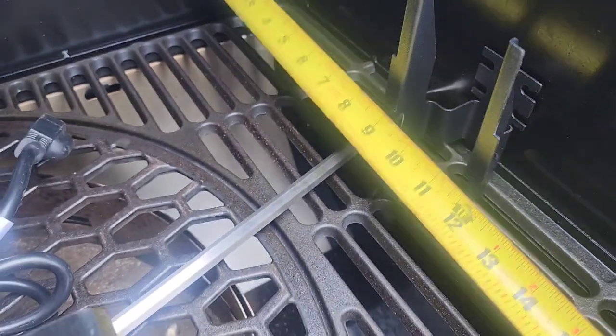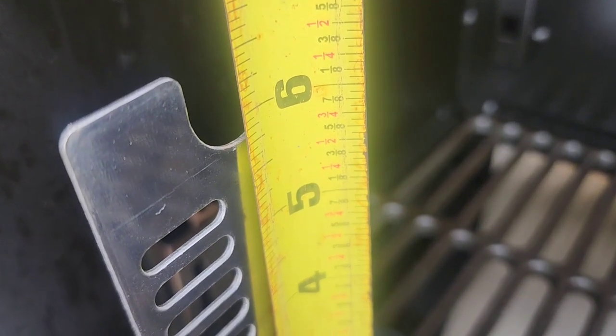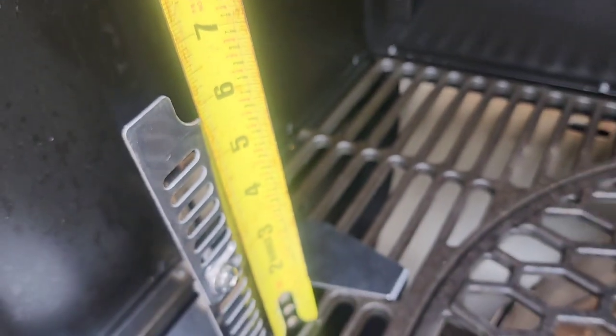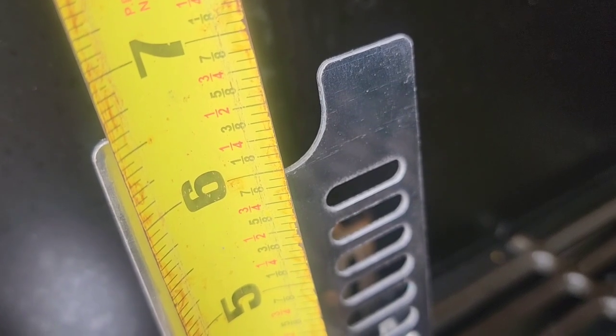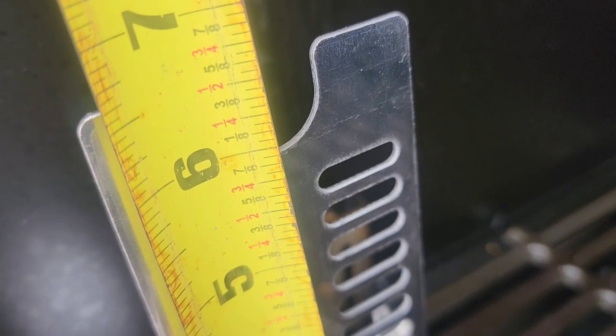Make sure you measure everything twice. Once you make a hole you can't fix it. This is about six inches in height, so I'm gonna make a hole at around six and a quarter inches because of the rod.